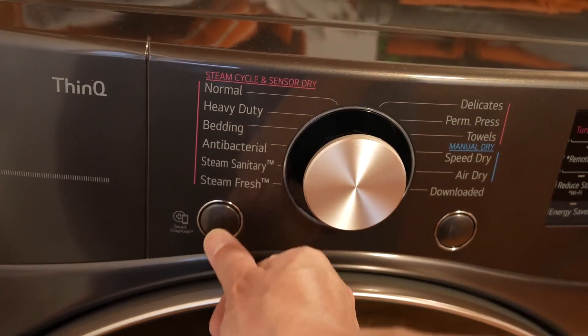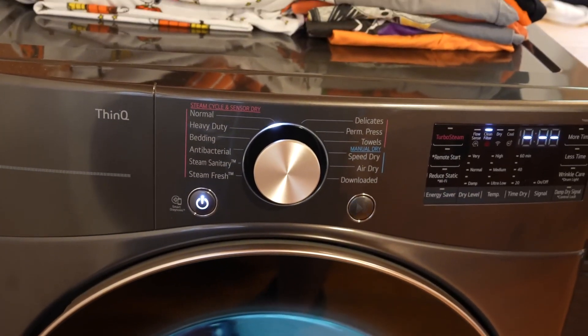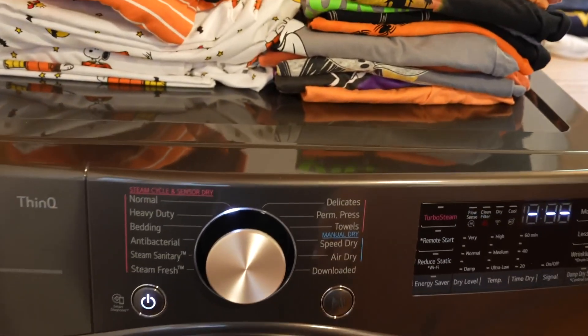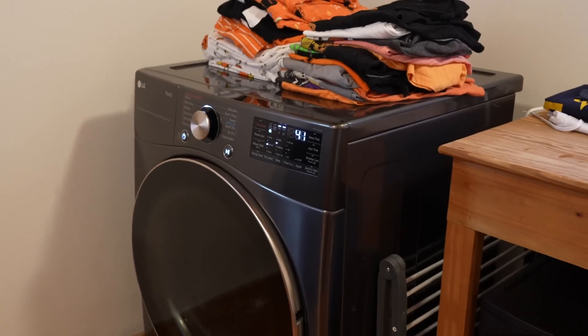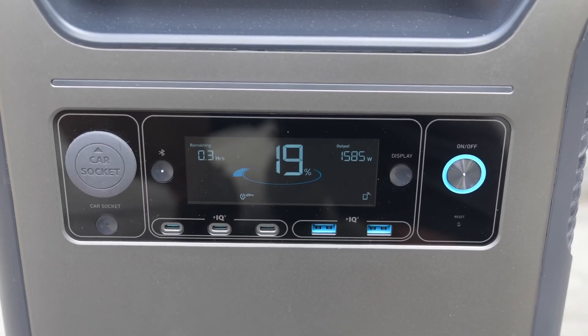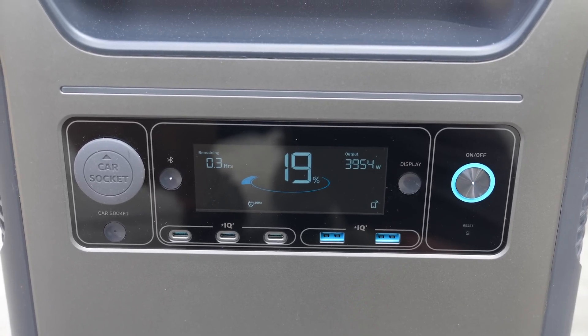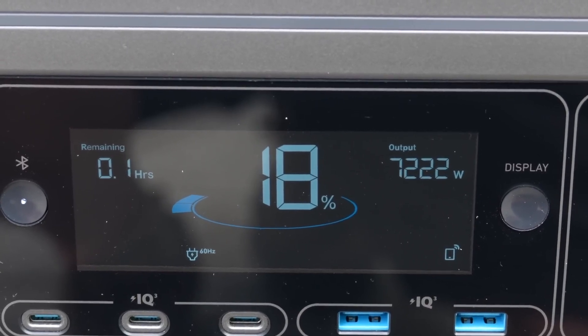This device is only capable of up to 6,000 watts of output, but I went ahead and tried to fire up my dryer anyway to see what would happen. This dryer uses about 6,000 watts alone, and combined with my well pump there was just no way I could run it. It did go into overload mode, but this also allowed me to test out the surge rating. It was pretty impressive that the dryer could actually run with the well pump at over 7,000 watts for about five seconds.